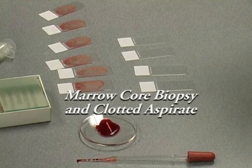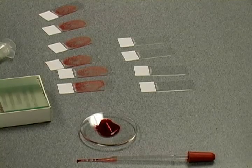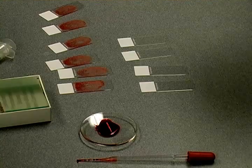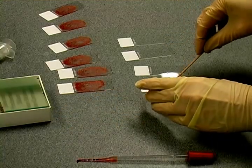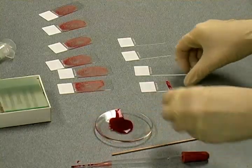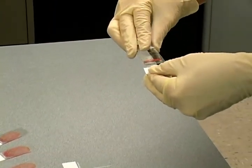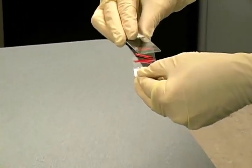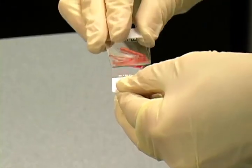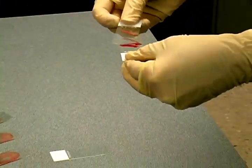Touch imprints are an often forgotten but essential part of bone marrow histopathologic diagnosis. These are primarily used by the hematopathologist as a backup for poor or dilute marrow smear preparations, either due to dry tap or smear mishandling. The fresh marrow core biopsy is placed directly from the Jamshidi biopsy tool onto a glass slide. Another slide is then gently touched to the bone core several times, imprinting cells from the core onto that slide. The imprints are then air dried completely and sent to ProPath for staining.